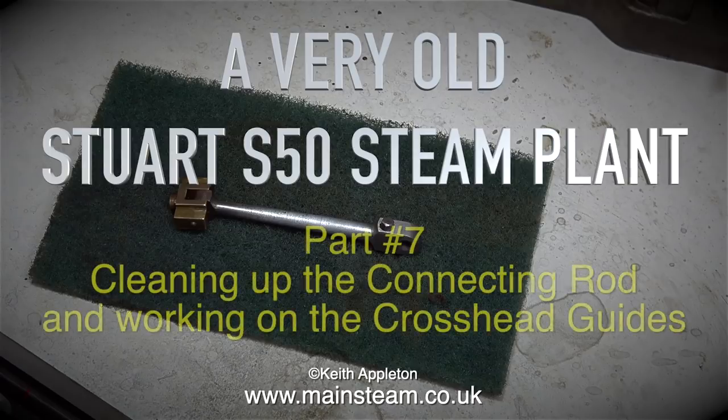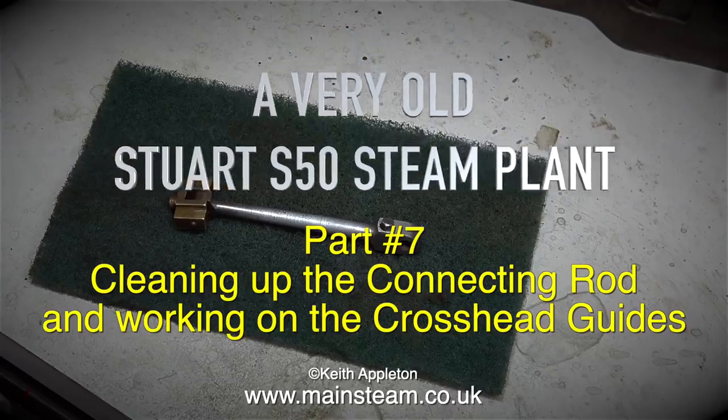A very old Stuart S50 steam plant. This is Part 7, covering cleaning up the connecting rod and working on the crosshead guides.